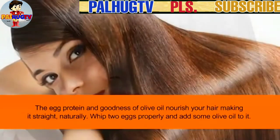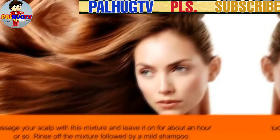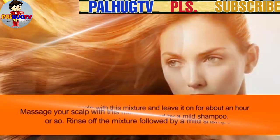Whip 2 eggs properly and add some olive oil to the mixture. Massage your scalp with this mixture and leave it on for about an hour. Rinse off the mixture followed by a mild shampoo.